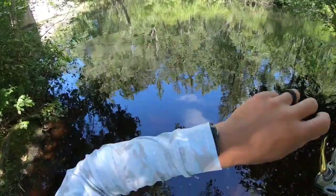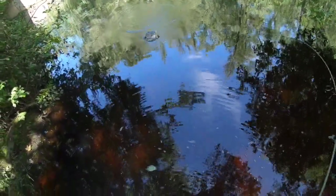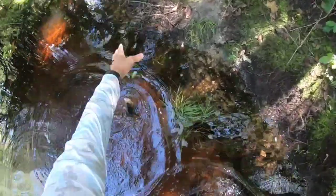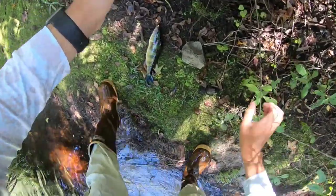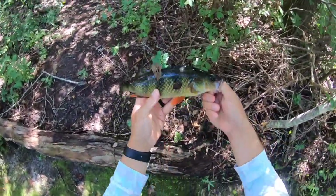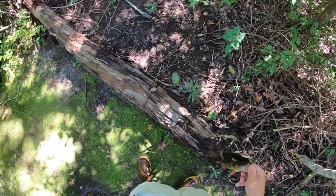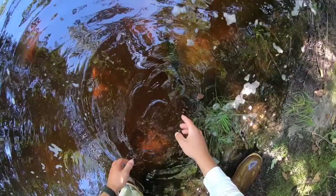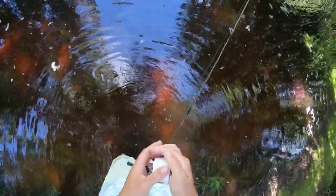Fish on! First fish of the day and it feels big. Look at that — a big old yellow perch! That is one way to start the day. First fish is an absolute slamming yellow perch. I didn't bring a ruler but that is a big yellow perch. Alright, I'm going to let this guy go — off he goes. What a beautiful fish, what a way to start the day.